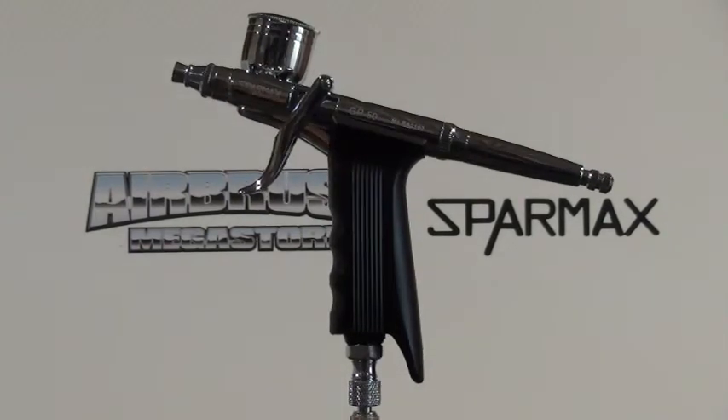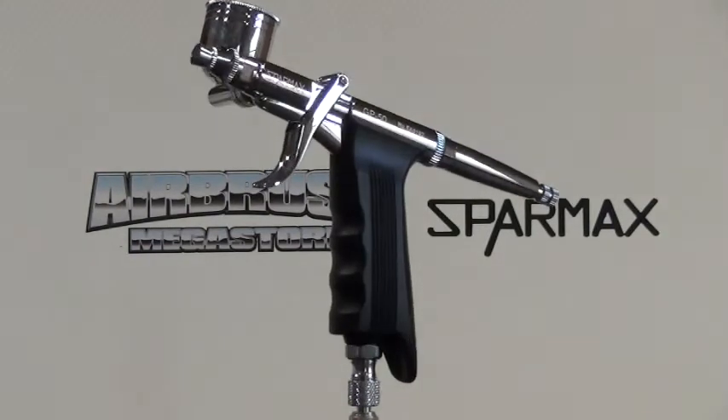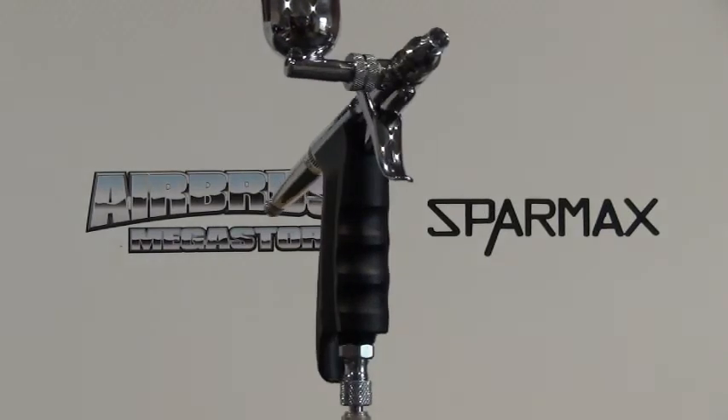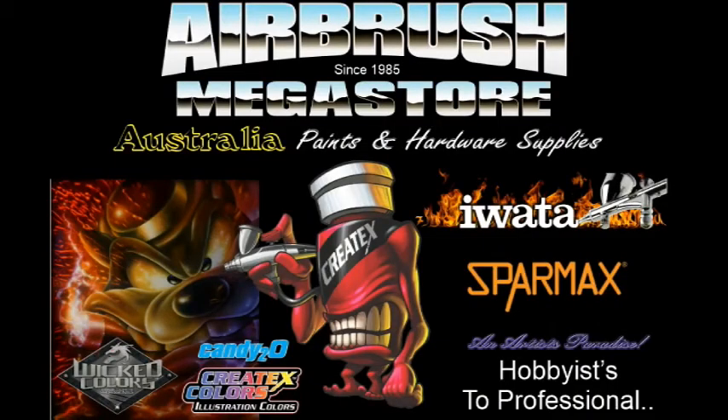Learn how to use and also learn how to clean your airbrush correctly after use, so when you come back to it, it works the way it's meant to. That way you will always have a good quality airbrush.